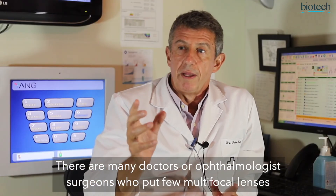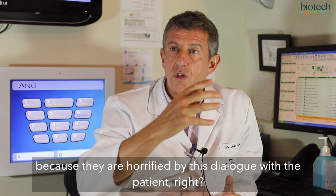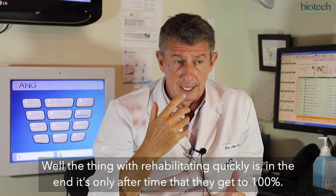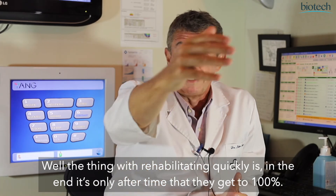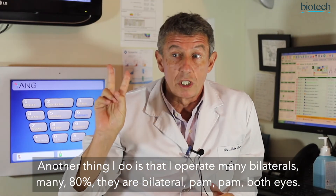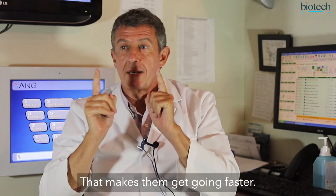Many surgeons implant few multifocal lenses because they dread this dialogue with the patient — the patient is not fully satisfied, not fully winning. Well, the full gain comes over time; eventually they gain the possibility of never wearing glasses again and feel great. Something else I do is operate many bilateral cases — 80% are bilateral, both eyes at once. This makes the visual system engage more rapidly.